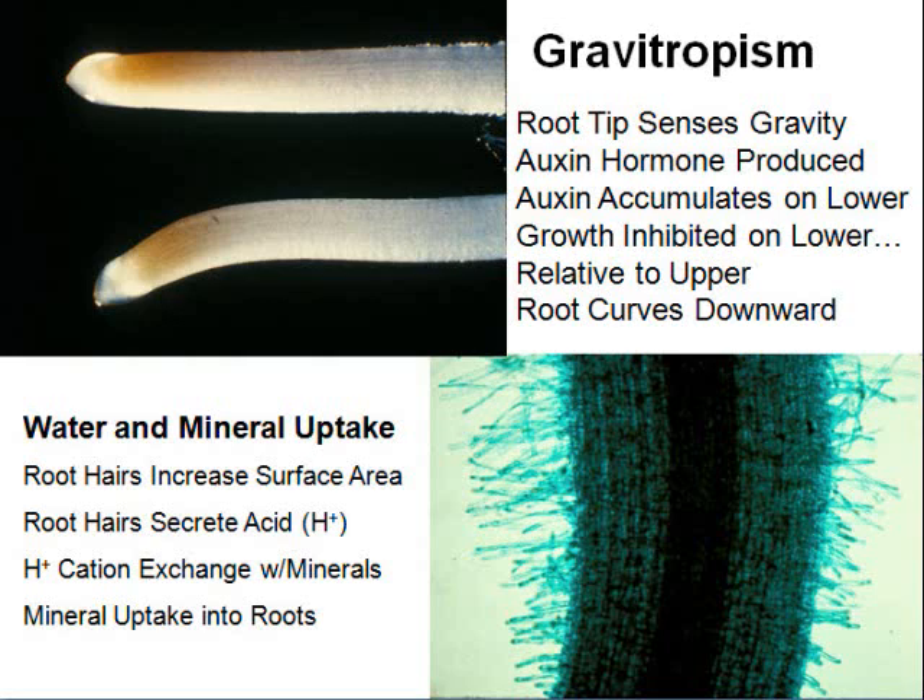Root hairs increase surface area for water and mineral uptake — the more you have, the more water and minerals you can absorb. These are microscopic and found in the zone of maturation. They secrete an acid, and many people put lime on soil to affect pH — lime makes the soil basic again after the roots acidify it.